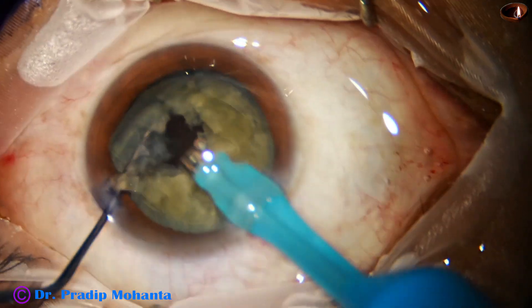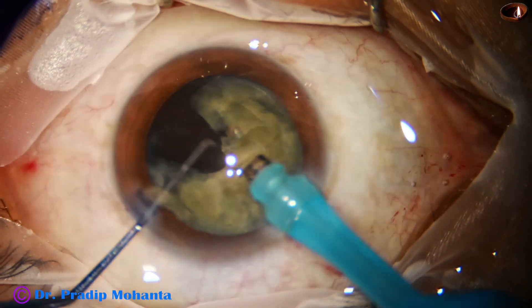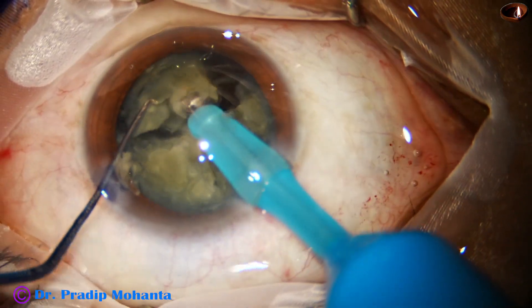Now see this — I am pulling the nucleus first and then the epinucleus here also.